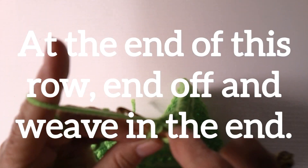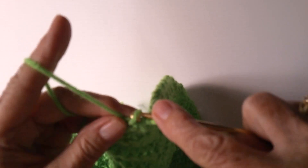At the end of this row, end off and weave in the end.